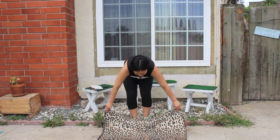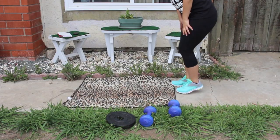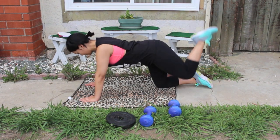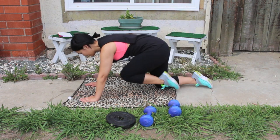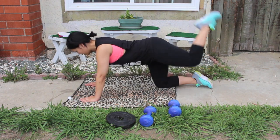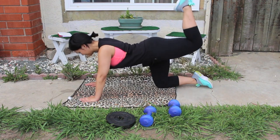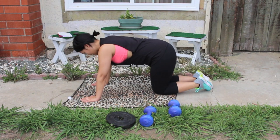Now we're going to take it to the ground. If you're working on concrete or hardwood floor, grab a towel or yoga mat. We're going on our hands and knees to do glute kickbacks — take one leg at a time and kick it back towards the sky. This exercise is going to help tone, shape, and lift your booty.